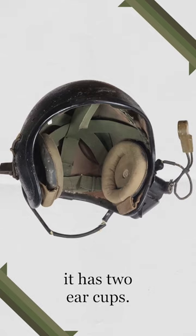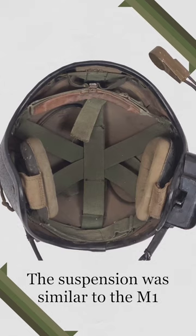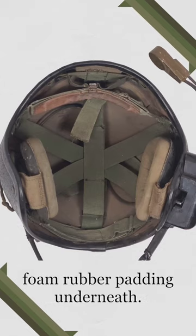On the inside of the helmet it has two ear cups. These have a limited degree of adjustment and could also be removed if damaged. The suspension was similar to the M1 but with an added layer of foam rubber padding underneath.